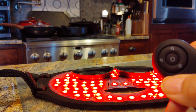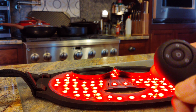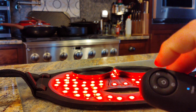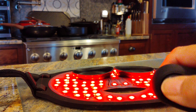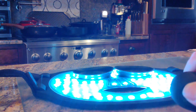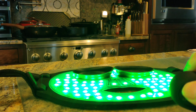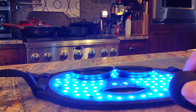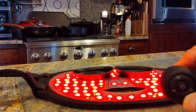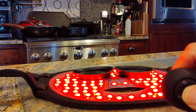When it comes on it's in the anti-aging red light, and the two buttons on the side at the top are the ones you use to alternate between your lights. There are 7 settings in total, and then it goes back to the red. Long press again to turn it off.